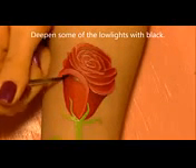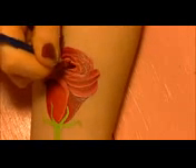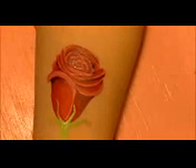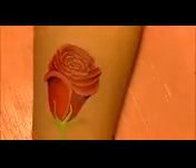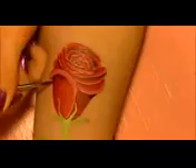Optionally, if you want to deepen your highlights even more, take some black body paint and add very small amounts — you don't want it too heavy. You want the rose to look bright and fresh, so I only selected a few places to deepen them. When blending these, I'm also using red rather than just the clean brush.